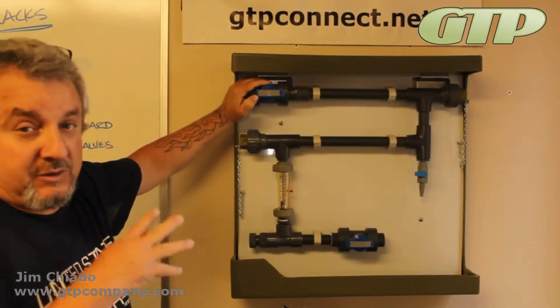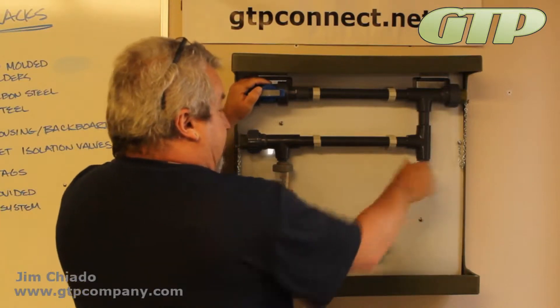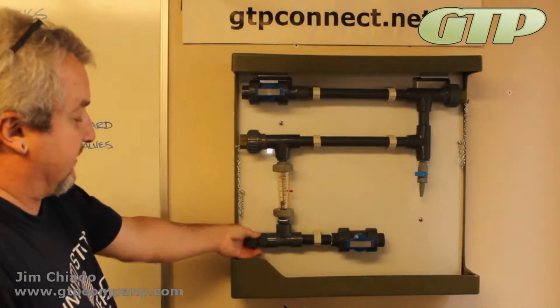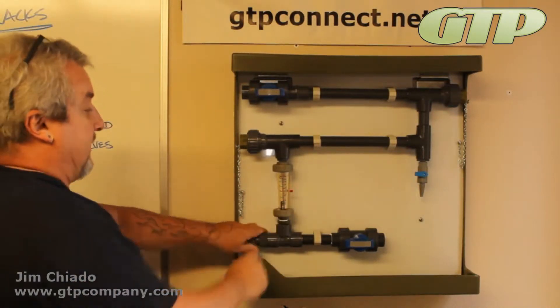This one is shown with two optional features which you don't necessarily want to get: a sample valve and an adjustable flow indicator. You can see the adjustable valve down here that you can adjust, and then you can see what your flow rate is between there.